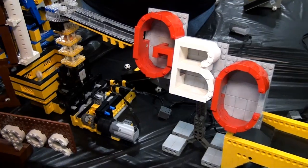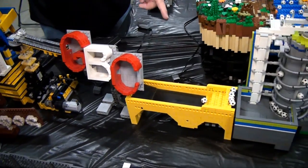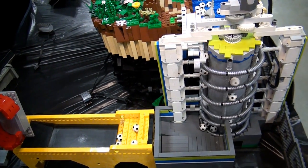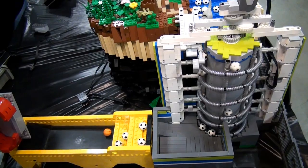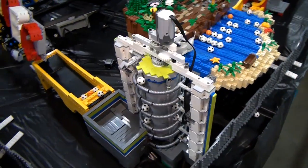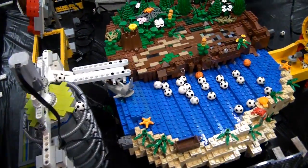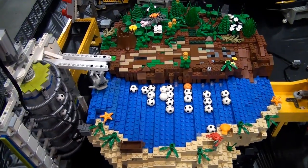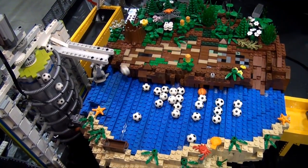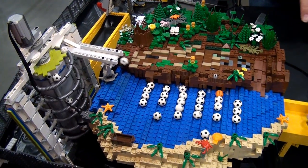The balls flow through the GBC and onto an older step module, then on to a rotating module that brings the balls up and around a slow spiral on top. The balls have two choices — they mostly go over the blue area, but they can come down the other way too. This is supposed to represent land and water.